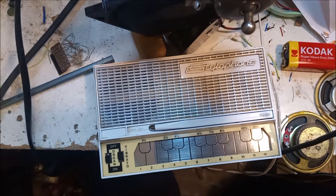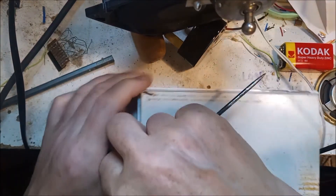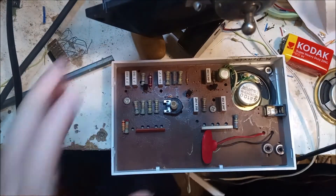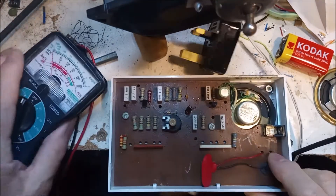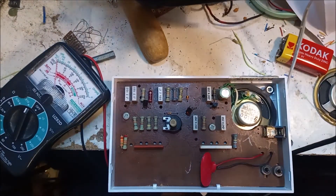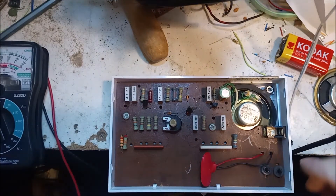Hello. This one doesn't work, and I've had three with the same problem. I bought two or three of these in the past — I can't remember exactly how many — and every time, it's sold on eBay as not working.